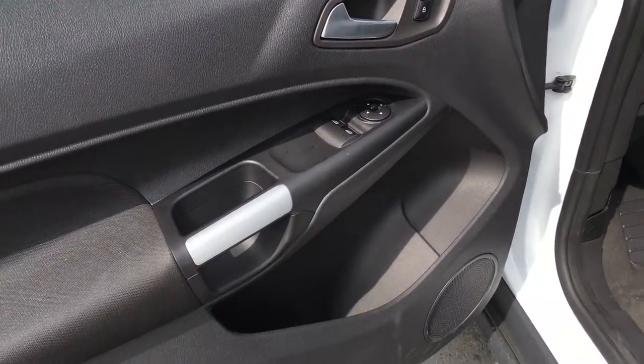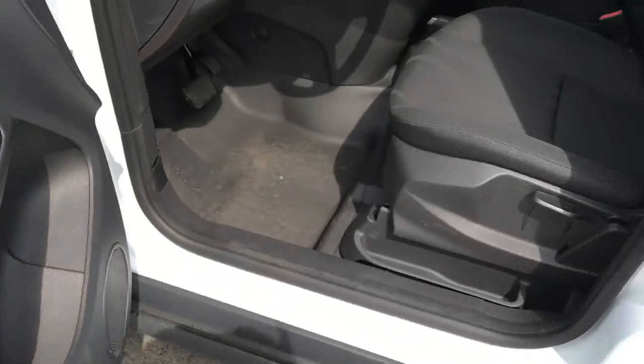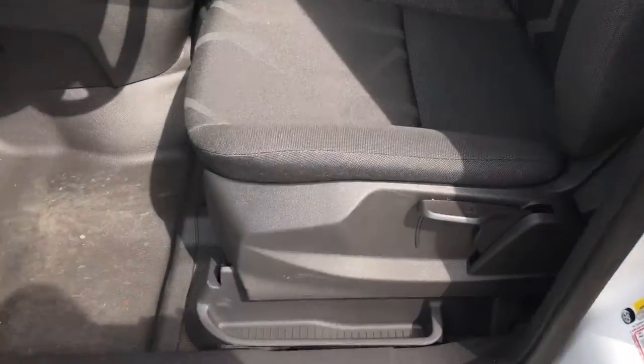It features car locks, mirrors, and windows, as well as door storage and manually adjustable seats. A lever allows you to move the seat up, there's a lever back here that allows you to move the seat back, and there is a slider bar under the seat.